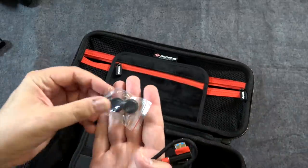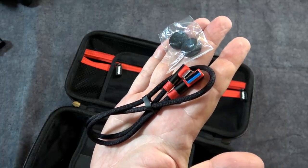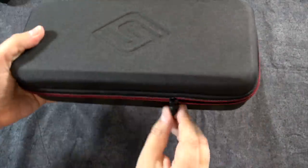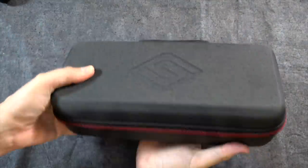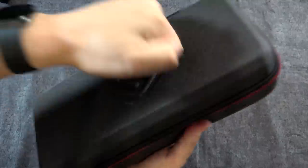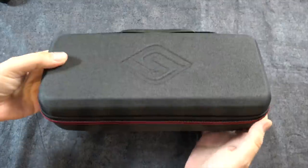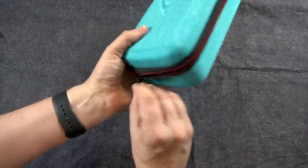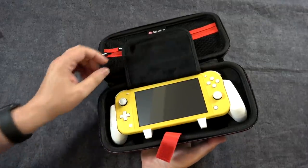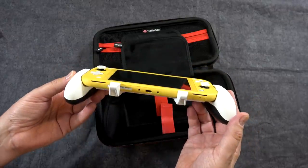Each one of these comes with some oversized thumb pads, which you can use if you prefer — I actually do like them, they're fairly comfortable — as well as a USB-A to USB-C charging cable. Overall, I like the construction of these. I've taken these overseas many times, and it's nice because they're sturdy, but because there's no metal in there, it goes through the metal detectors at the security gates at airports really easily. Very quick to open, power on the Switch, and it gets you right through. It gives you just the right balance of protecting your Switch and also not being too heavy or too bulky.